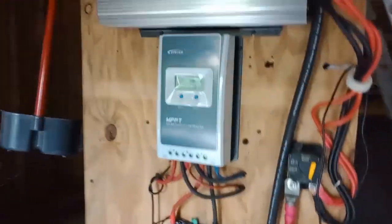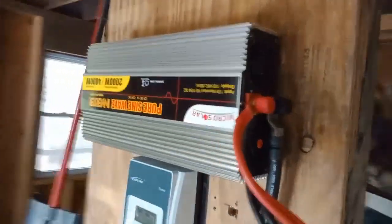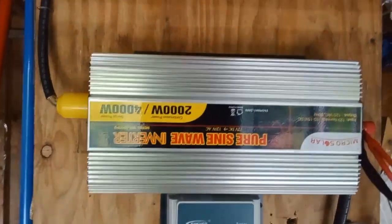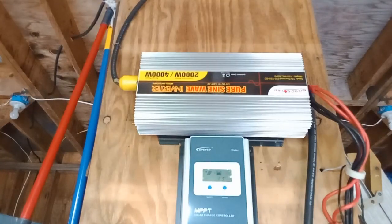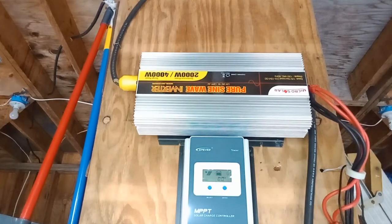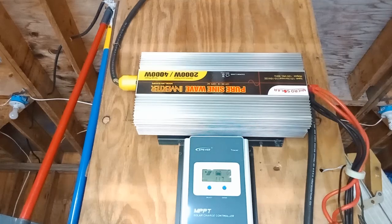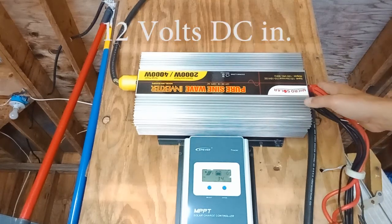They go through a 200-amp marine-grade breaker, up into a 2000-watt, 4000-watt peak, pure sine wave inverter. I took a chance on a Chinese company called Micro Solar - they were on Amazon. I can't find them selling these anymore on Amazon; this is probably just something manufactured in China and branded under many different Chinese companies. But I'll have to look up exactly how many years I've had this - it's been maybe close to six or seven years now, so it's been working.